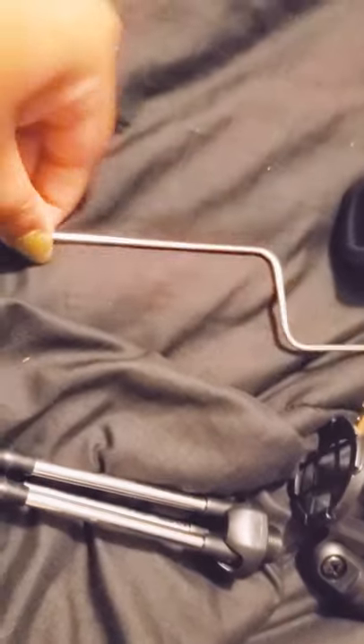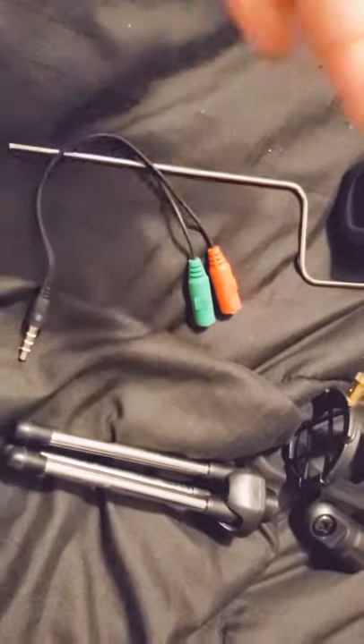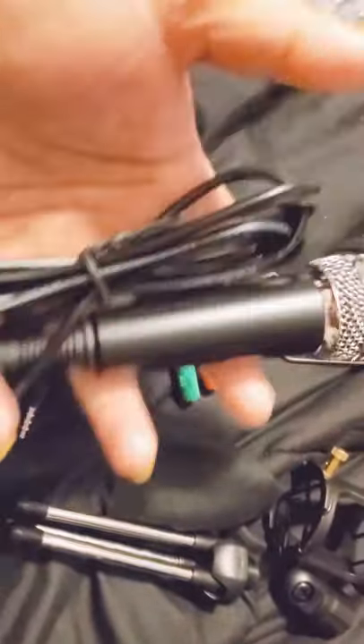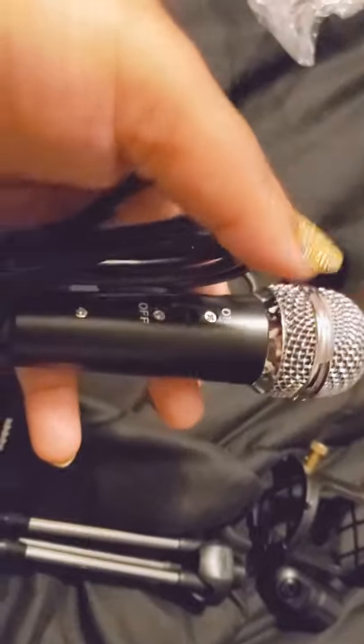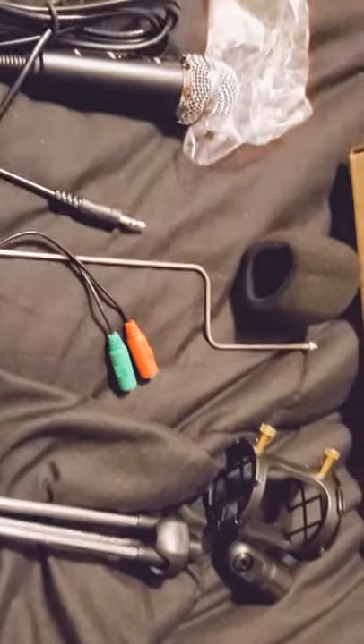So to summarize what came in the box: the stand tripod, this little piece I still need to read about, the splitter for plugging in the microphone and headset, and the microphone itself. It's really solid — I wish you guys could feel this.